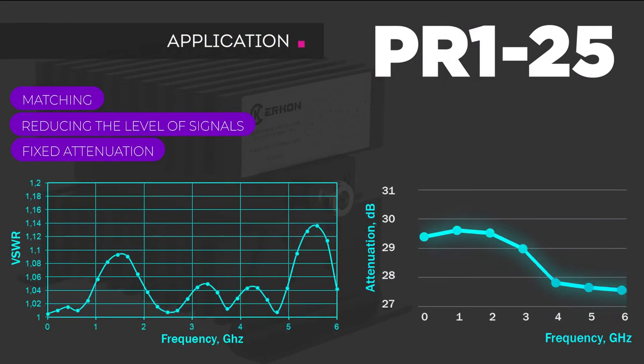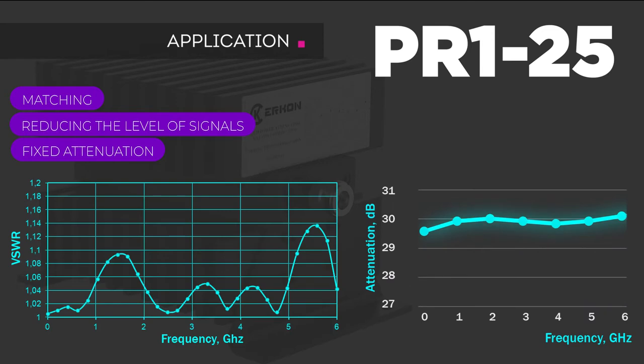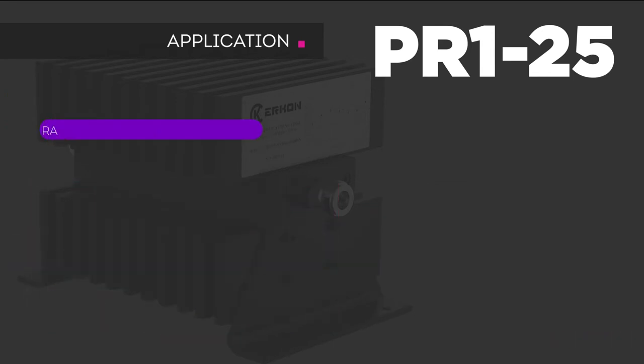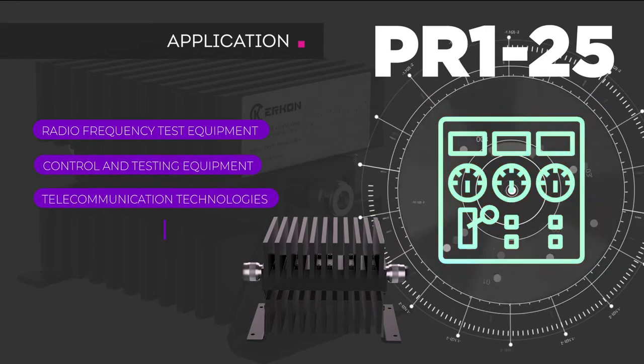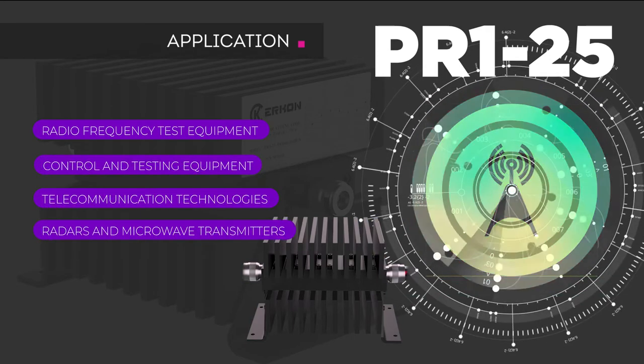It is used to reduce signal levels and provide a fixed attenuation during testing and measurements in radiofrequency test equipment, control and testing equipment, and telecommunication technologies.